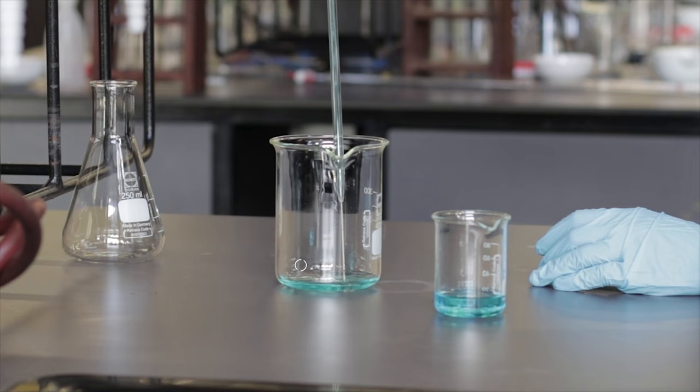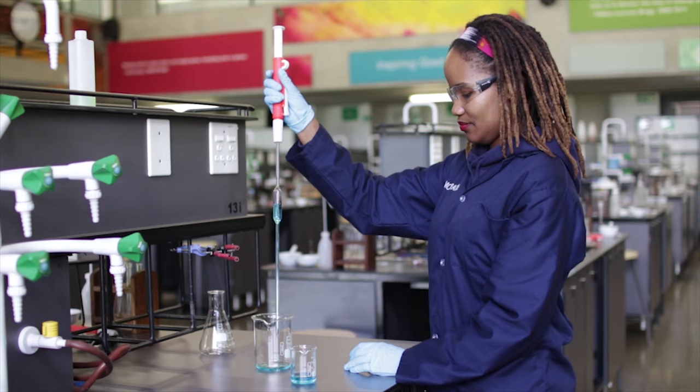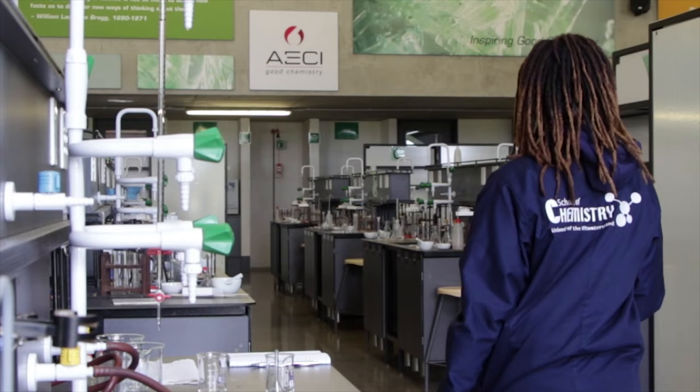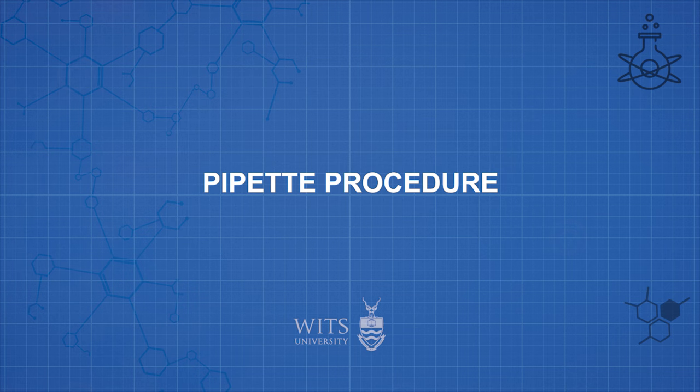We recommend that a beaker be placed on your bench for any chemicals that you will no longer use during your experiment, which we refer to as the waste beaker. At the end of your practical, the waste in your beaker will then be discarded in the waste bottles in the lab.